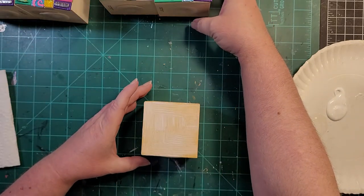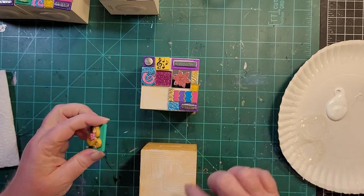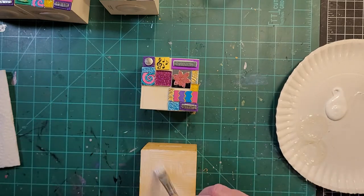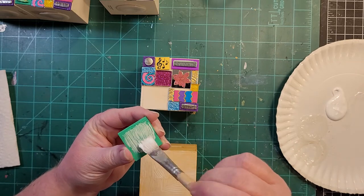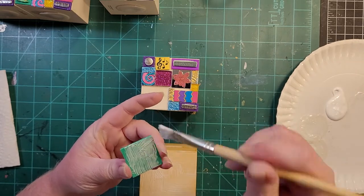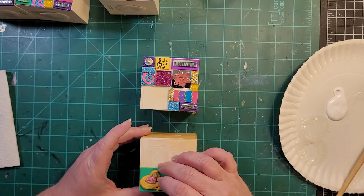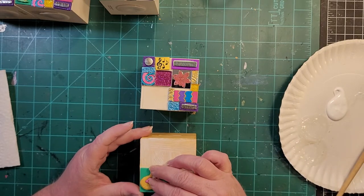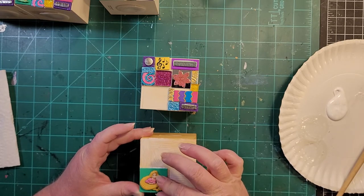I put the glue down on the substrate and then I also put a little glue on the back of the tile so that it's glue to glue, and it helps it adhere better. Then I line it up with the corners and give it a good press to get a good seal and a good bond.